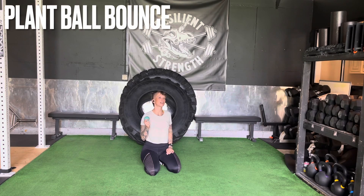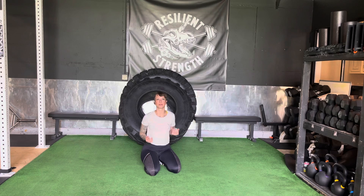Plank ball bounce is a really good way to connect our brain to our body, have a little fun in a movement, and get a whole bunch of work in the fronts of our shoulders, core, and tops of our legs.